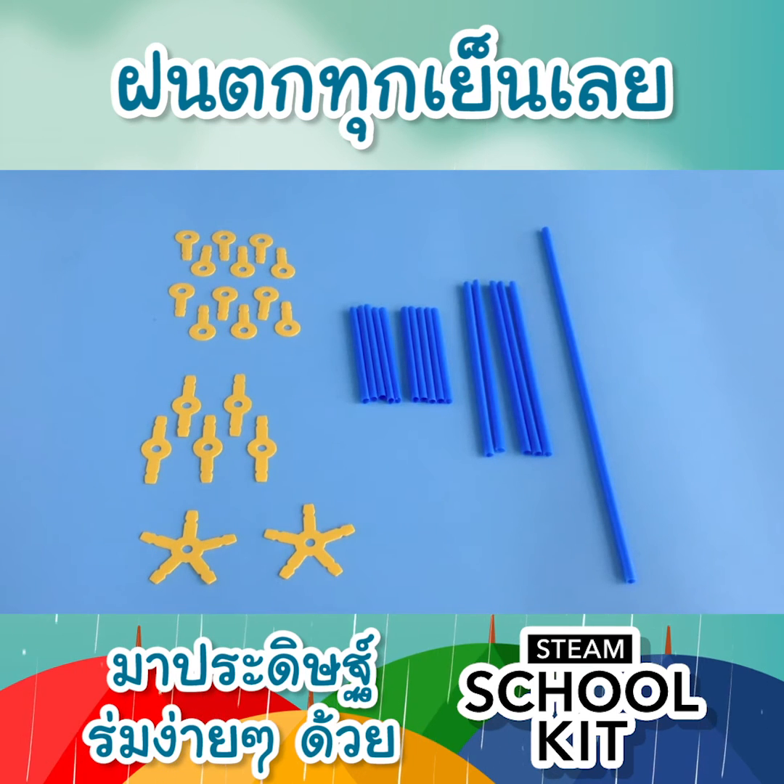This is Erik from Creatables and I'm going to show you how to reverse engineer and build an umbrella with straw bees.